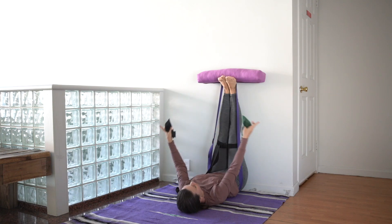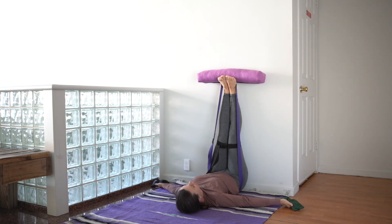Lastly, grab hold of the eye pillows, one in each hand, and rest here, closing the eyes.